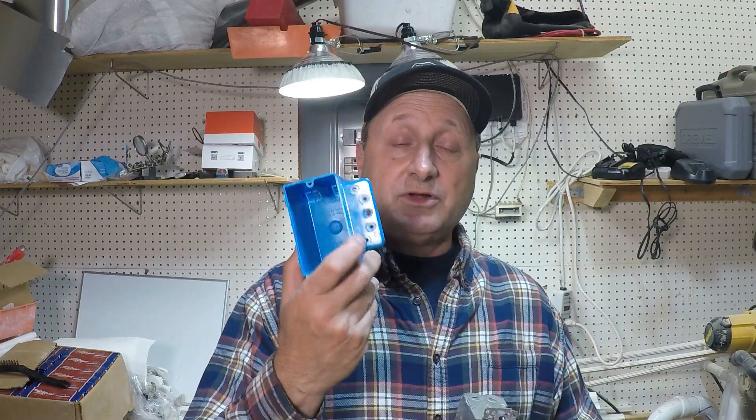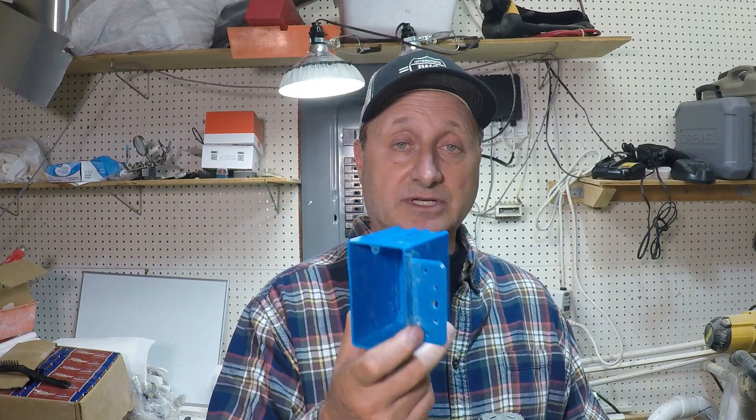Hello everyone, today I'm talking to homeowners who are not very experienced or comfortable working with electricity. A commonly asked question is: why does the ground wire in an electrical outlet or even a light switch need to be attached to the box? When I say attached to the box, I'm talking about a metal box, because you don't have to do it with a plastic box — plastic will not conduct electricity.